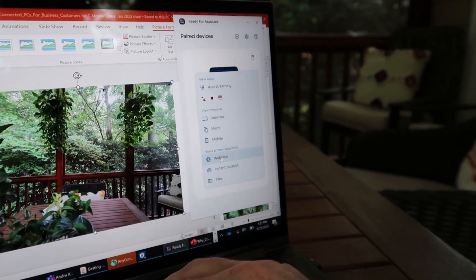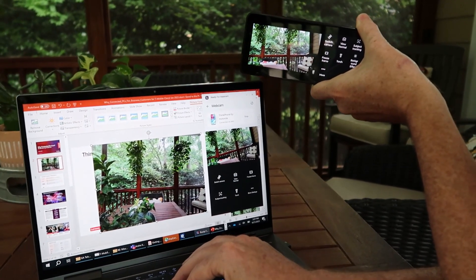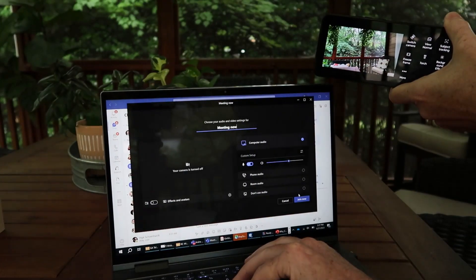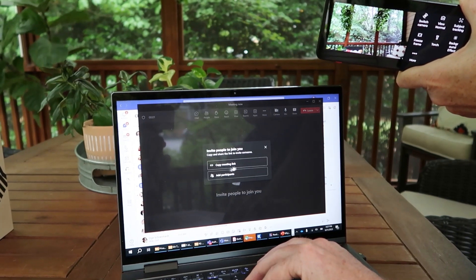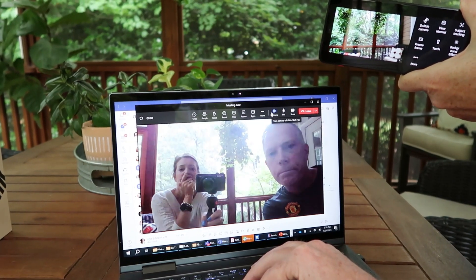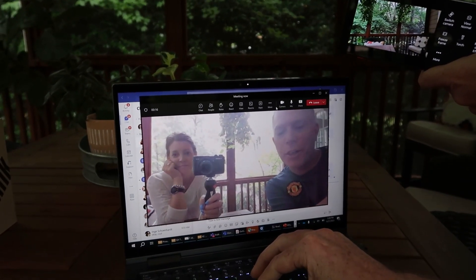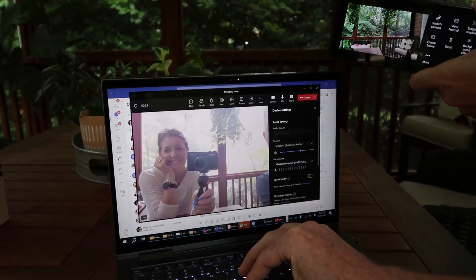Last feature: webcam. This turns your phone into a webcam — it automatically turns on the camera and it's running. So if I open up a Teams meeting and join, I can use the camera on my phone, which is much better than the camera built into my laptop. The default is my laptop's integrated camera, but I can switch to the Motorola Ready For camera as my device instead.